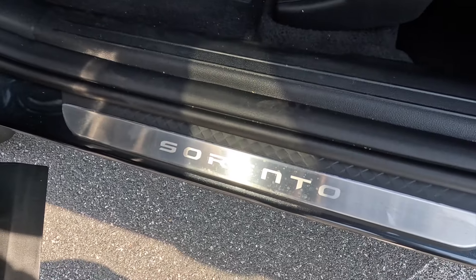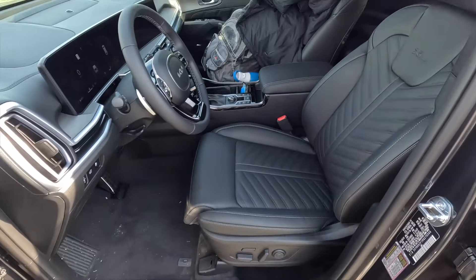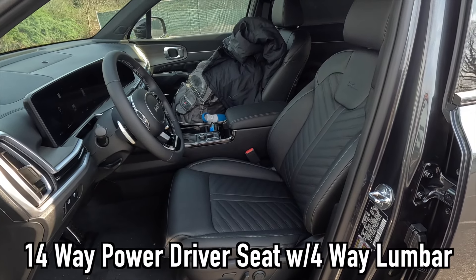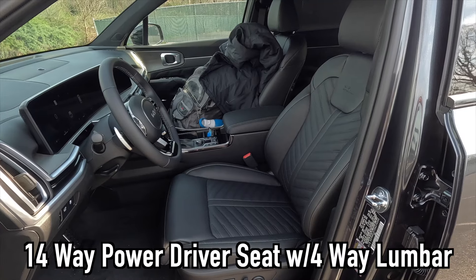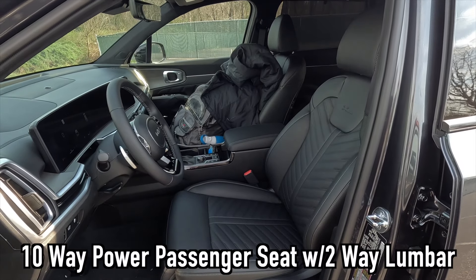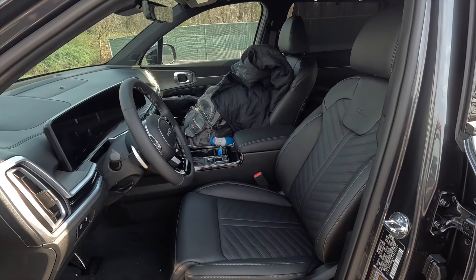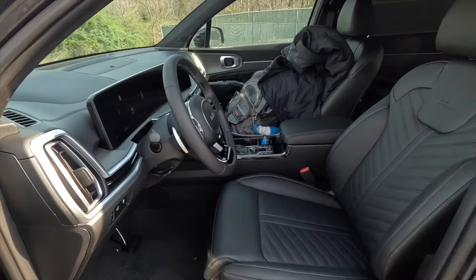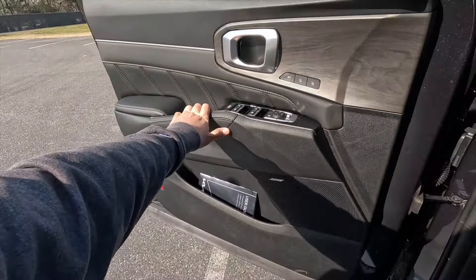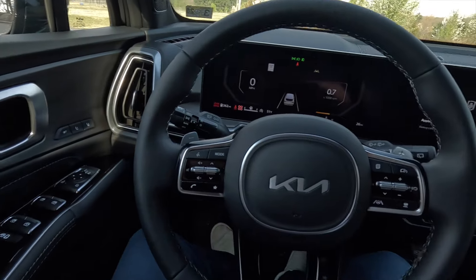Coming in just a bit more, you get the brushed aluminum Sorento door sill. As standard with the X-Line SX Prestige, you get a 14-way power driver seat with four-way power lumbar and a thigh extension, while the passenger gets a 10-way power seat with two-way lumbar. Both front seats are heated and ventilated. Stepping in and closing the door — now we have full access to the interior.